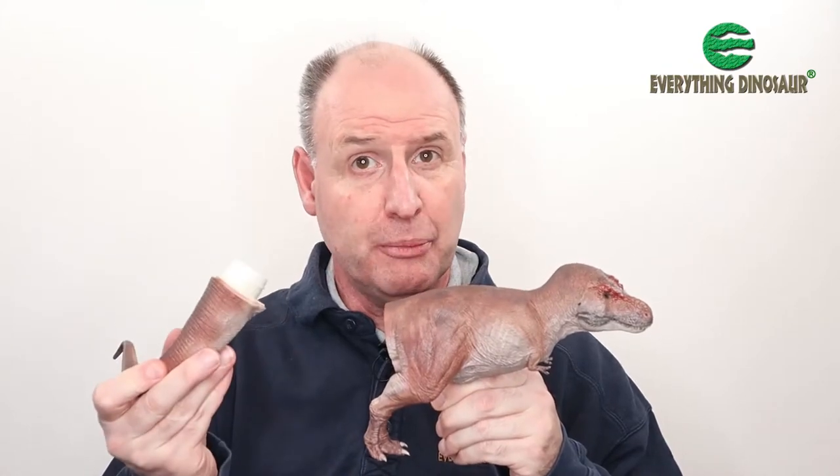Got one of these? Then you'll have one of these. This is the new for 2022 Rebor Tyrannosaurus Rex Tusk. When you get the model it comes with a tail piece that you have to attach, and we've had lots of questions about how best to put the tail into the model. Stick around, we'll show you how to do it.